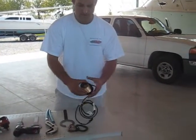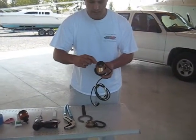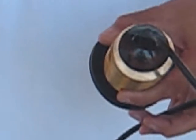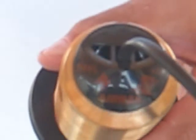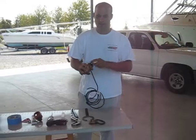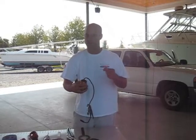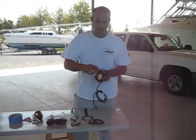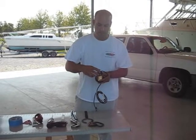These transducers are labeled right here on the top with what degree they are and the direction. There's an arrow that points towards the keel. A lot of people ask what that means. The easiest way I've found to explain it: if you had two of these transducers, one on each side of the hull, the arrows would be pointing at each other. So you want it pointing towards the middle of the boat. Then it says the degree of the tilt — this one in our hand is a 12 degree transducer, but the one we're installing today is actually 20 degree, labeled right there on top.